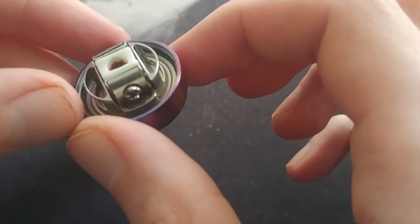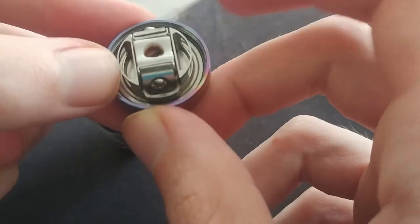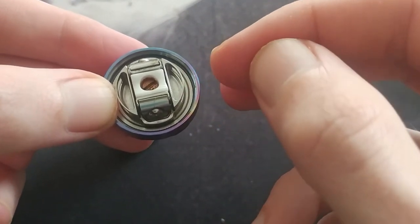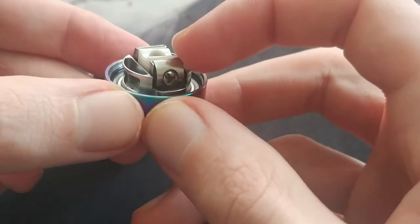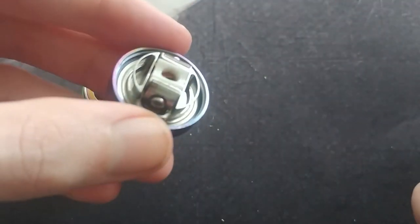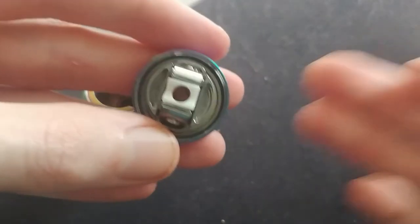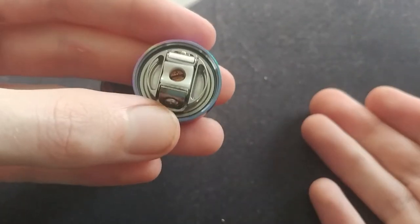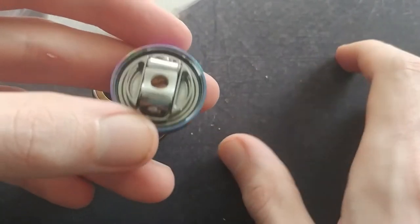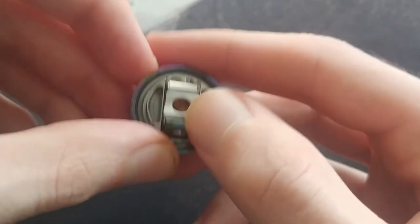A cool fact about this build deck: Wotofo took the Profile RDA build deck and optimized it to make it a tank, so it's exactly the same build deck as what's on the Profile RDA. That's actually pretty cool because RDAs in general give great flavor, great cloud production, and are very easy to build and work on. It's quite smart that they've taken that design and just put it into a tank.